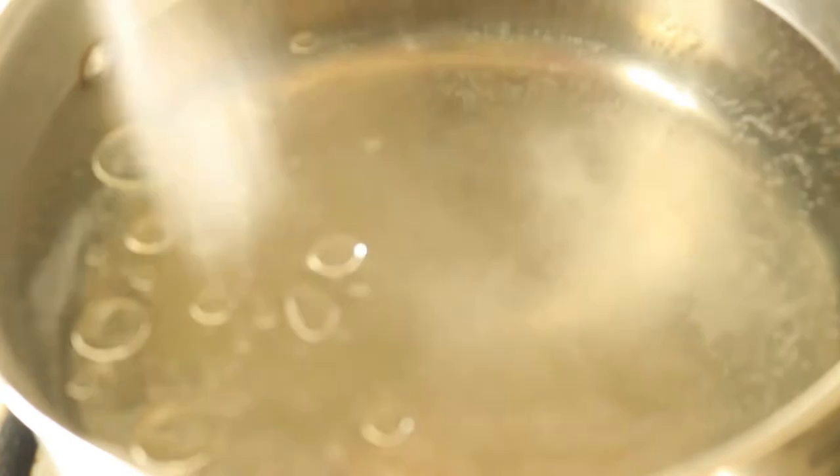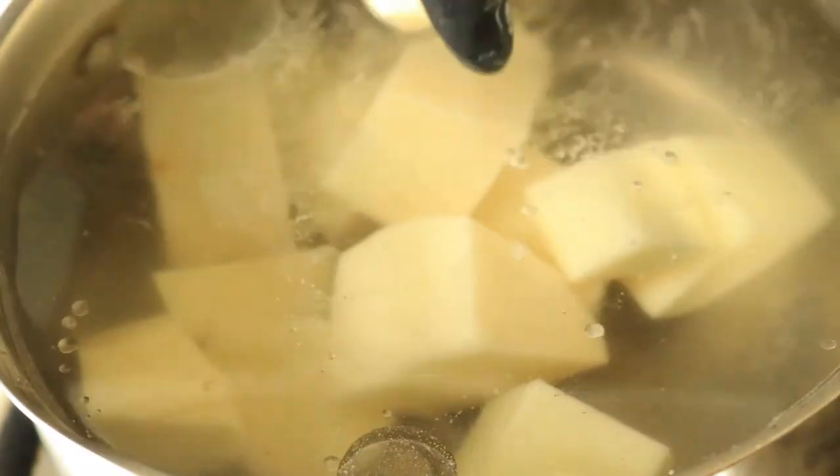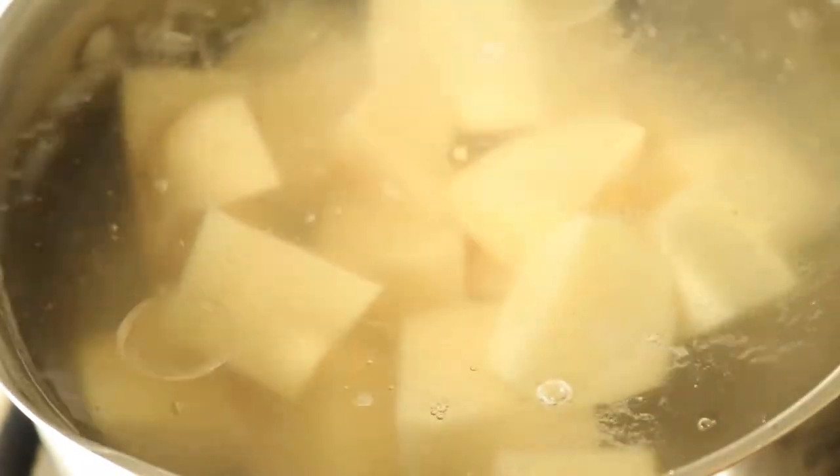In a pot full of boiling water, you're going to add in accent and oil along with the potatoes. You're going to let them boil for about 20 minutes or until the potatoes become soft.